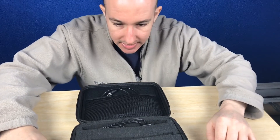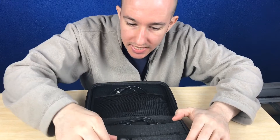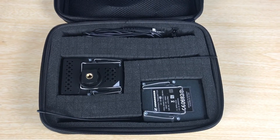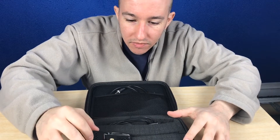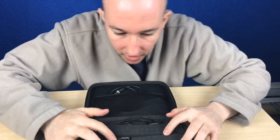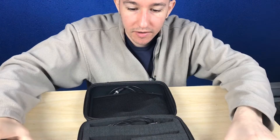Welcome to the Hunter Report. Today we're going to talk about building this custom case in order to protect your gear. This happens to be the Sennheiser EW100 wireless lavalier system. Let's take a quick look — I've got the receiver and the transmitter here.